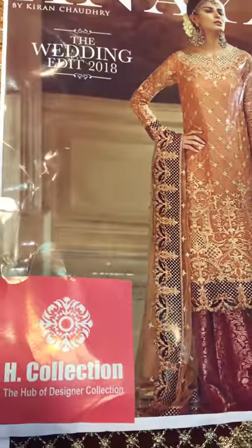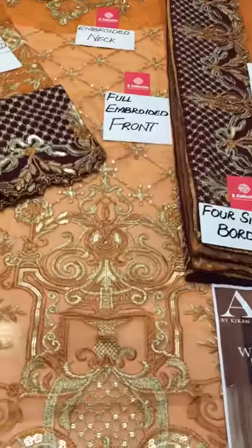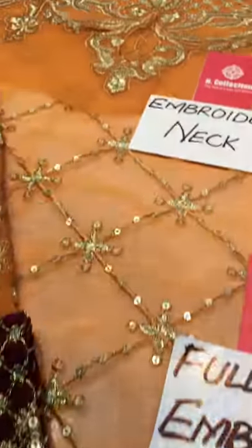I have a new article — the Manufacturing Edge collection. This is a full embroidered piece. This first piece is done with full embroidery work.